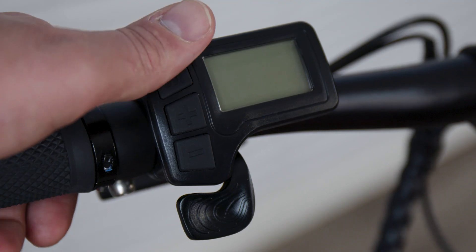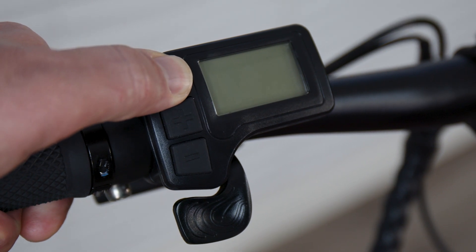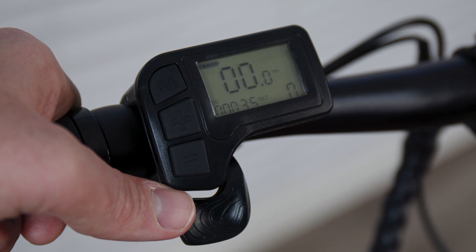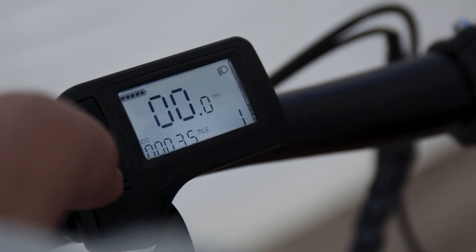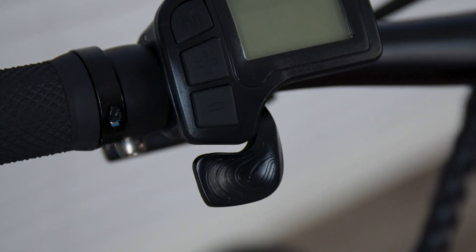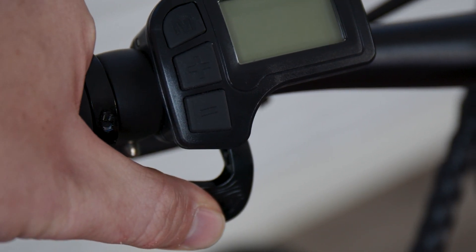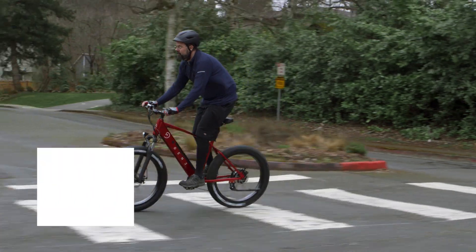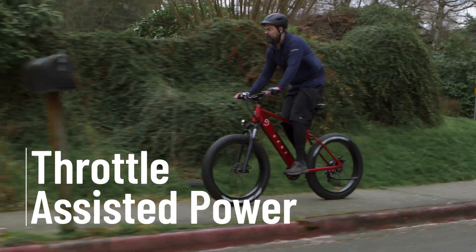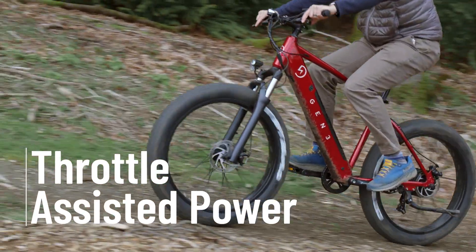Keep in mind that when set to zero, you don't get any pedal assist or throttle function. It can be a thrilling experience to dial this all the way up, but it's important to ease into it as the bike is very powerful. The throttle is completely independent of the pedal assist feature. With just the press of your thumb, you get access to the bike's full power without pedaling. This is great when you're just cruising around for a fun ride or when you need a break from pedaling but still want to keep things moving. Just like the pedal assist feature, ease into your use of the throttle since the bike's full power is available to you.